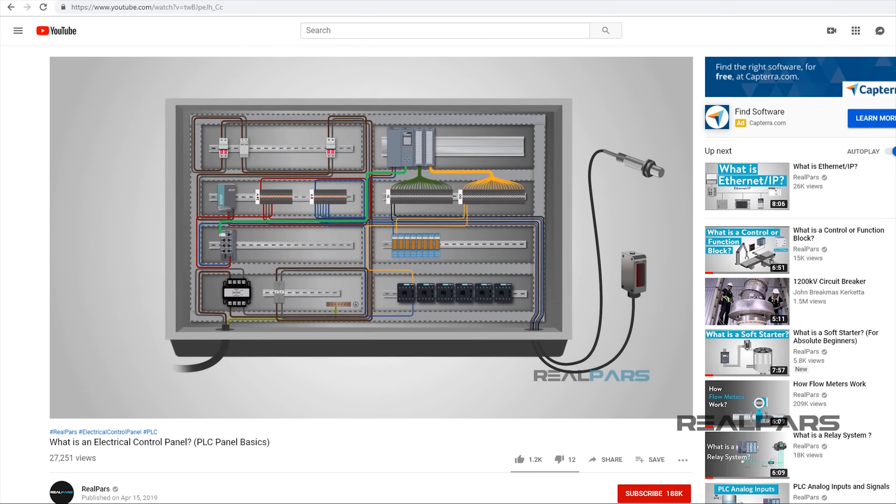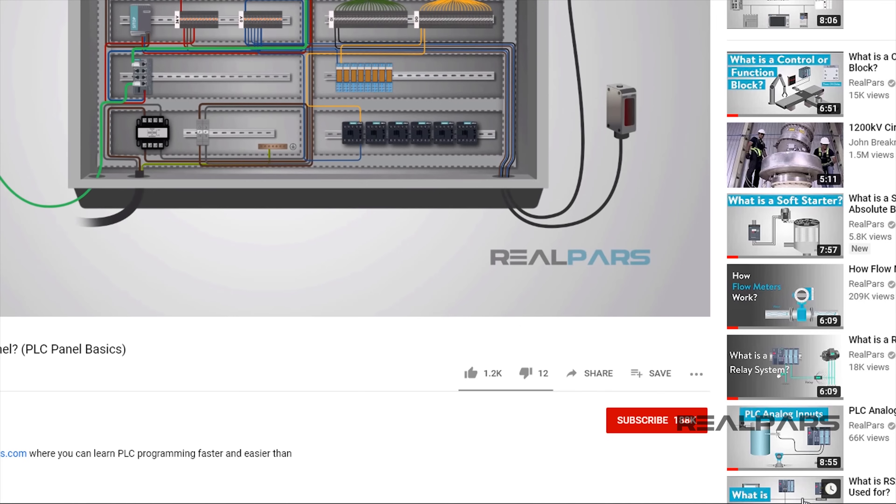Before we get started on today's video, if you love our videos, be sure to click the like button below, then make sure to click Subscribe and the little bell to receive notifications of new RealPars videos. This way, you never miss another one!